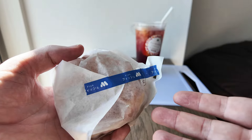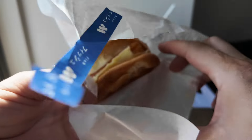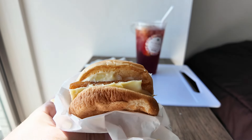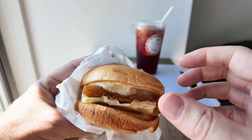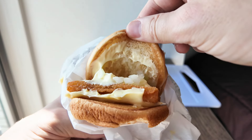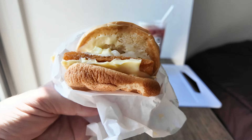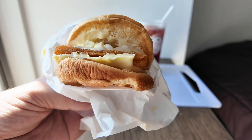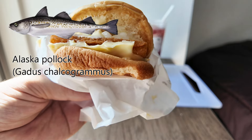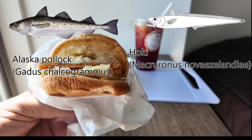And this is the fish burger you get in Japan. It's rather small and it hasn't got a sesame bun — it's a plain bun. There is cheese and diced onion, then the white fish. Based on my research it seems to be made of Alaska pollock or a type of fish called hoki, otherwise known as the blue grenadier, which comes from Australia and New Zealand.